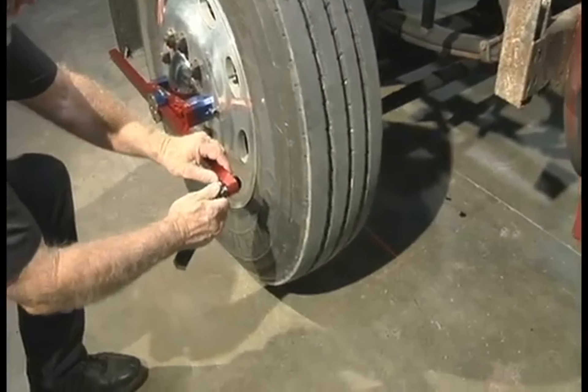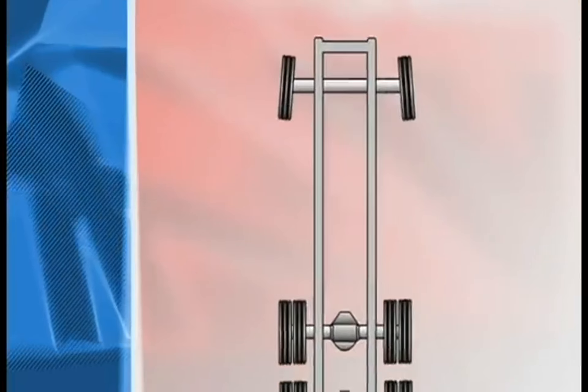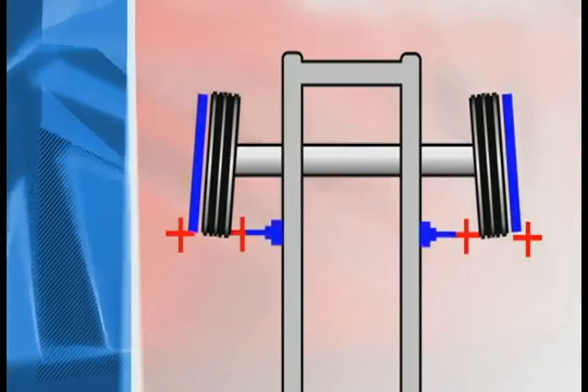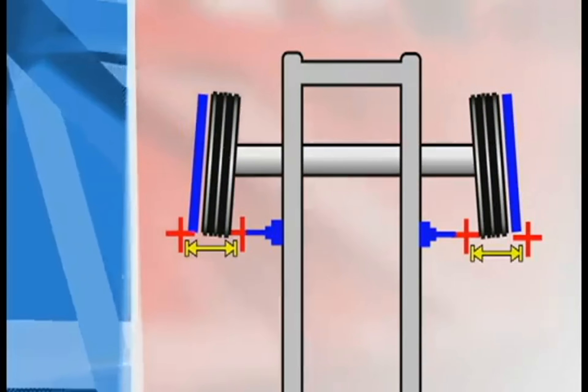Now place a laser at the rear end of each alignment bar. On each wheel, measure from the laser on the alignment bar to the laser on the hub adapter. This positions your front wheel straight with the frame.